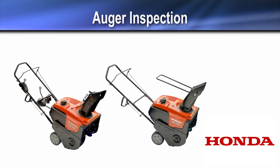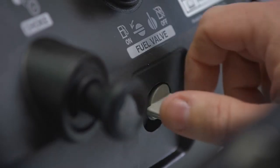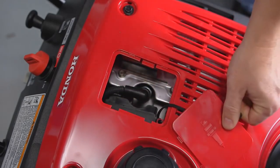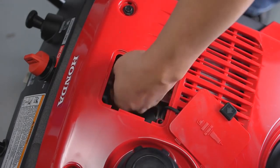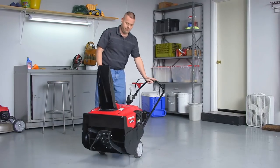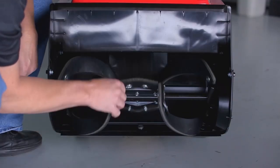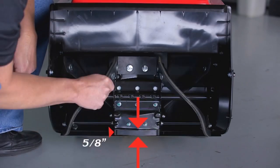For best performance, auger paddles should be smooth and in good condition. To inspect the auger paddles, turn the fuel valve off and disconnect the spark plug cap. With the snow thrower on a level surface, tilt the snow thrower back. Inspect the paddles and make sure they are in good condition and securely attached. Measure the distance between the edge of the rubber paddle to the edge of the metal auger support; the minimum length is five-eighths of an inch.